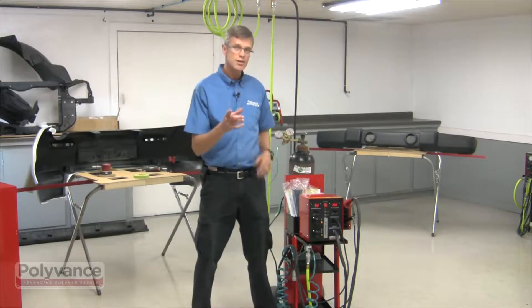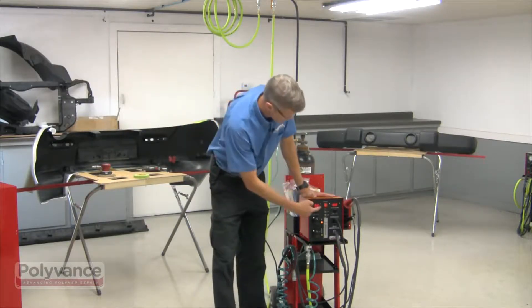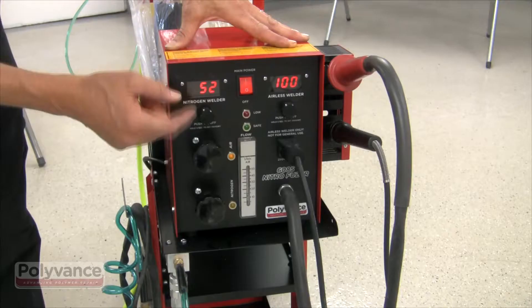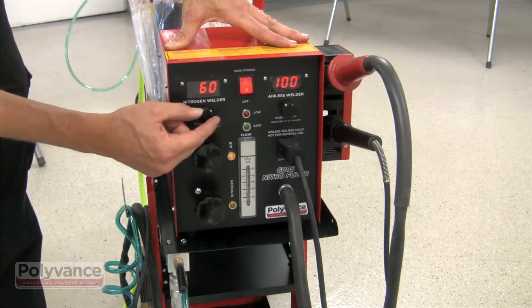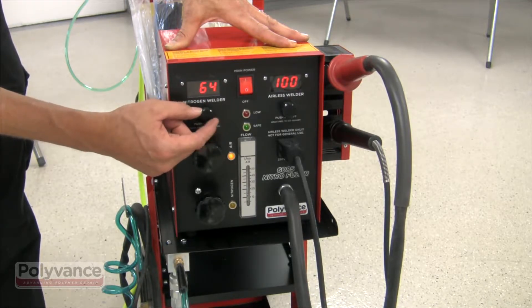We also have a new digital control system. As you see here, it provides very precise temperature control for both the nitrogen side and the airless side. You can control that up and down.